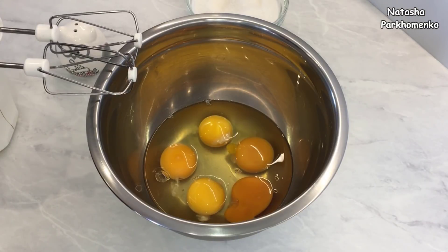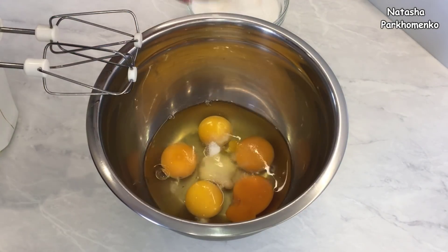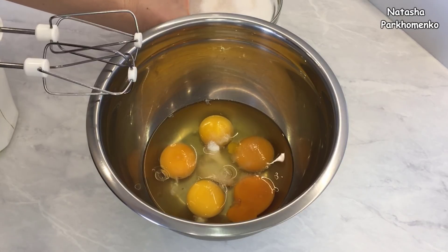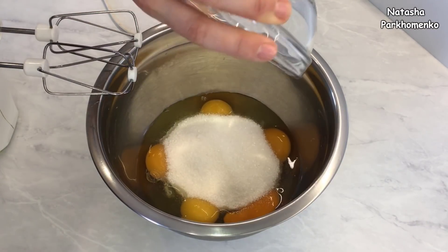Давайте начнем готовить. Для начала к яйцам я добавляю щепотку соли, ванильный сахар, сахар — и все нужно взбить миксером в пышную светлую массу.